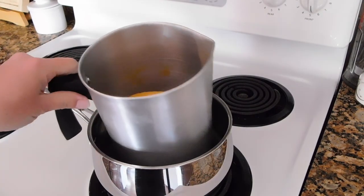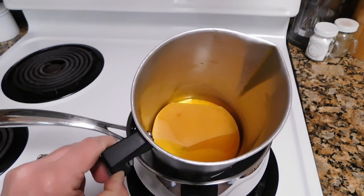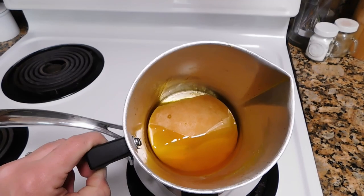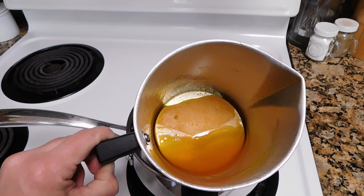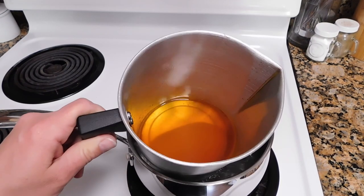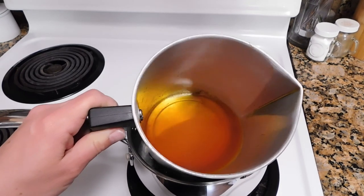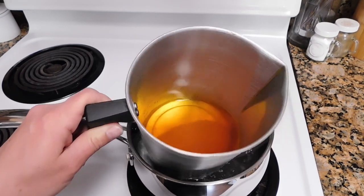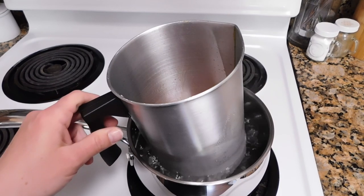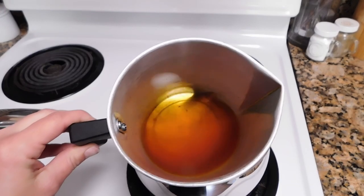I set the burner to medium heat and just let it go. It'll take a few minutes to start melting, and after a few more minutes it'll be further along — until eventually, in really only about 15 minutes total, it is completely melted and ready to pour.